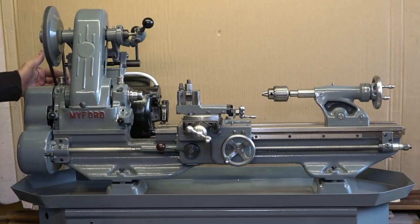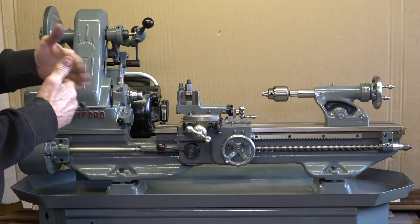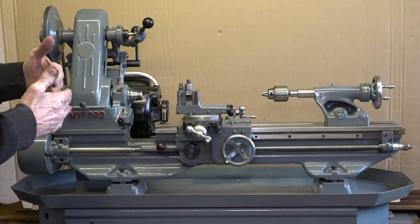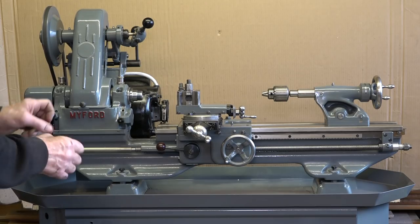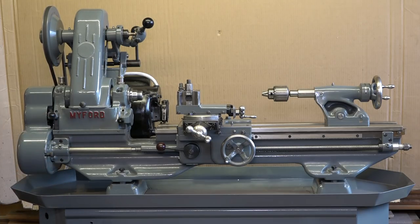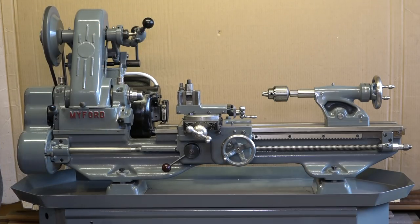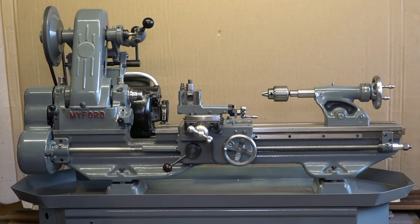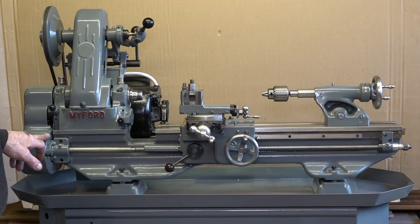There's a bit of a wobble in the belt. I shall possibly replace the belt - it's got a jiggle in it. It's not the pulleys; the pulleys are set up beautifully. But the belt's got a big kink and a bit of a tear in it. The gears are a little bit noisy, but I expect that's just the gears. I put oil on them - I don't know whether they should have grease on them. Maybe if I put grease on them it'll tighten them down a bit.